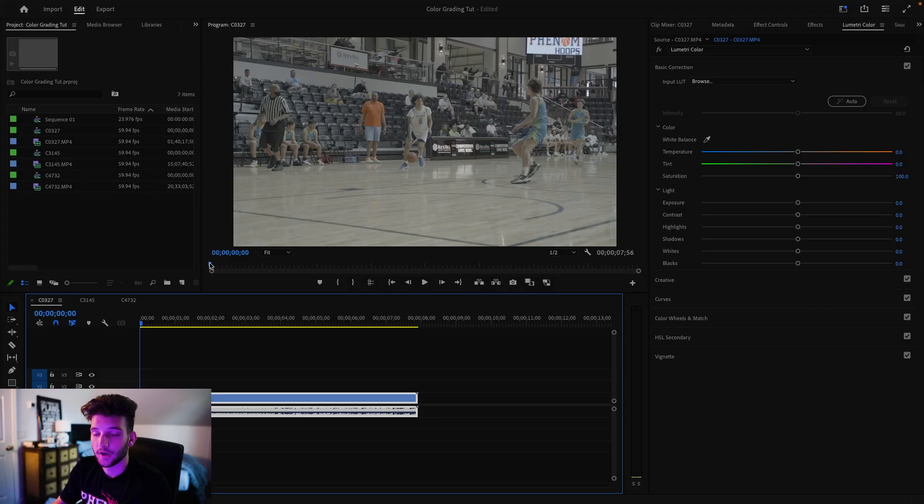You can shoot in S-Log 3 or S-Log 2, but S-Log 3 gives you the most dynamic range. I used to shoot in S-Log 2 but I switched over and I think S-Log 3 looks a little bit better. I also have LUTs in my pack for flat picture profiles like no picture profile or HLG, so if you don't shoot S-Log 3 you can still use my LUTs. Even if you don't use a Sony camera, the LUTs will still work — you might just have to tweak them a little, which I'll show you how to do.